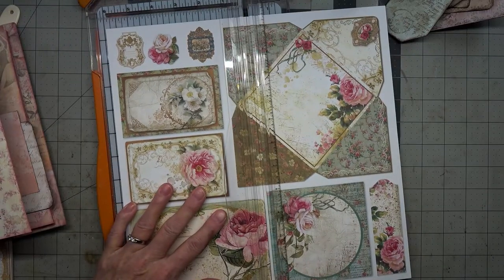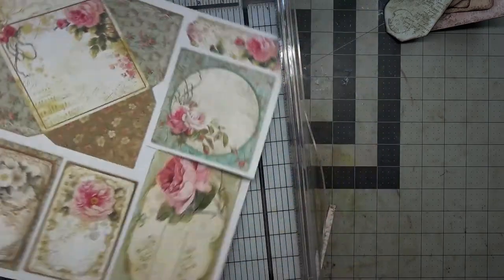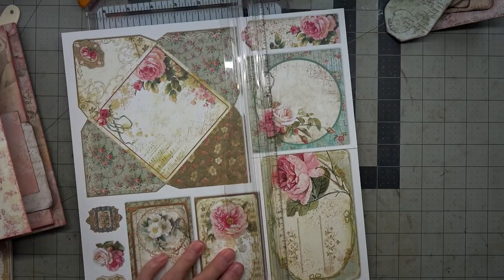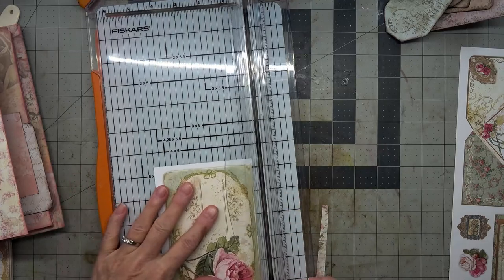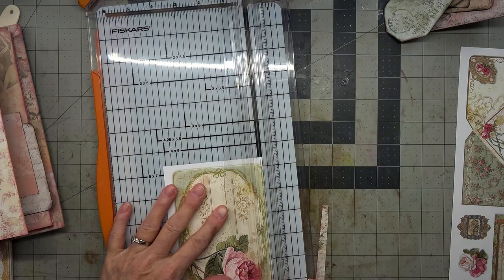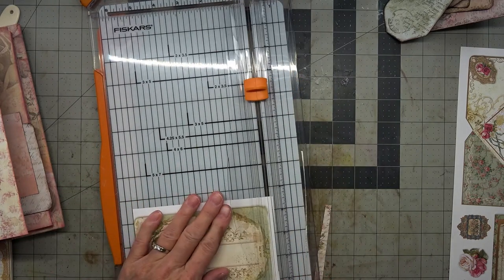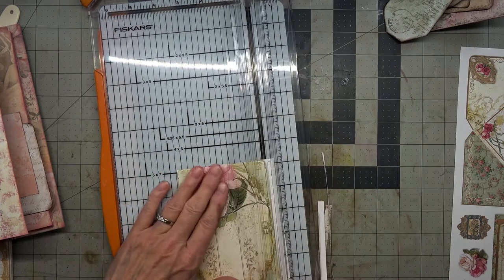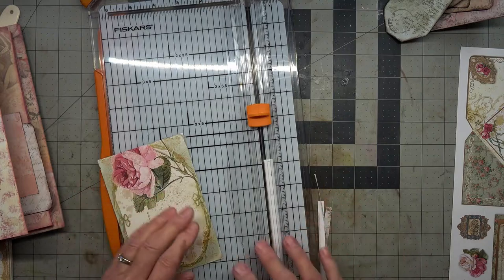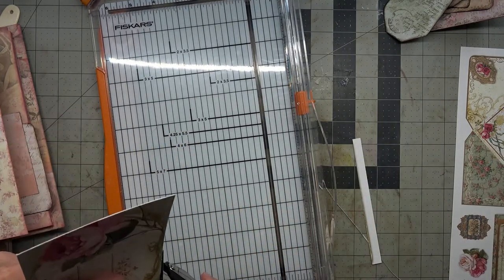I'm going to cut right to there and then cut it right to there. I'll trim that a little bit better because that did not work. I'm going to go ahead and trim it up and do a quarter inch around the corners.